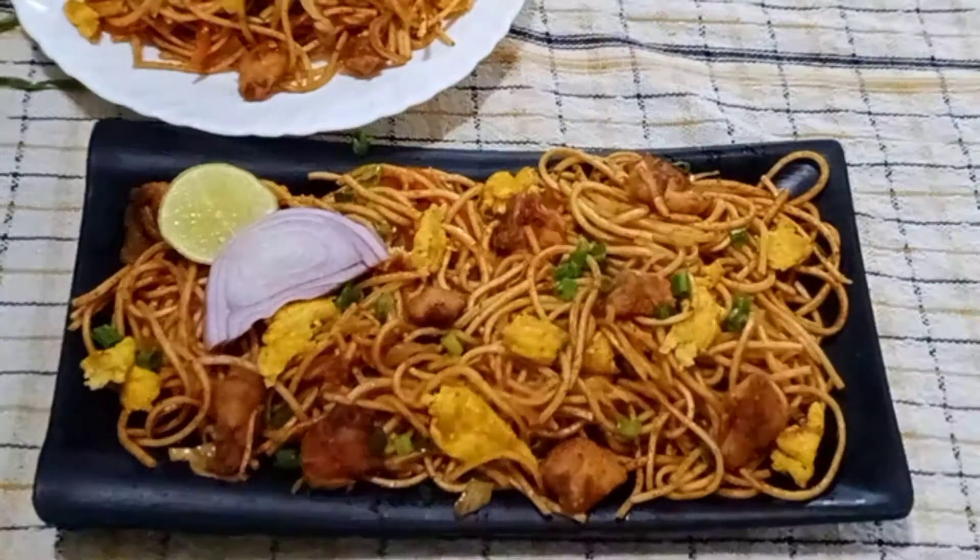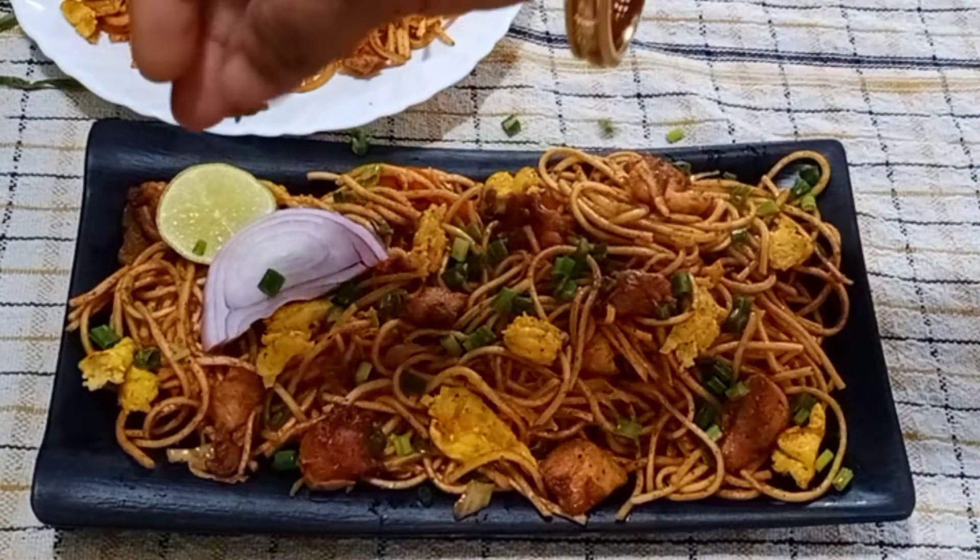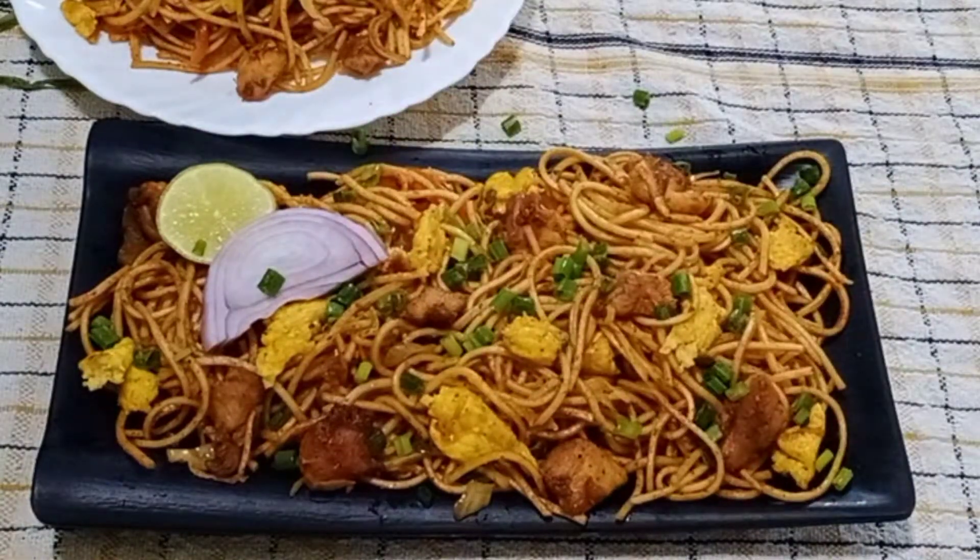Hi friends, welcome to my channel Tasty Cooking Channel! This day, it will taste very spicy, tasty and tasty chicken noodles.